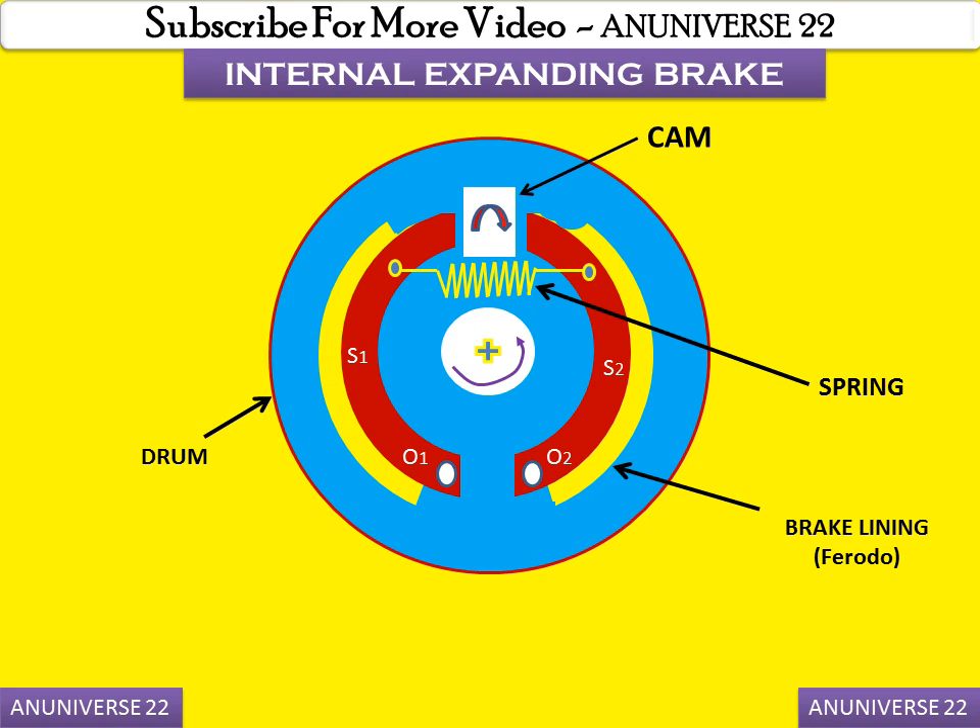When the cam rotates, the shoes are pushed outward against the rim of the drum. The friction between the shoes and drum produces braking torque and hence reduces the speed of the drum.